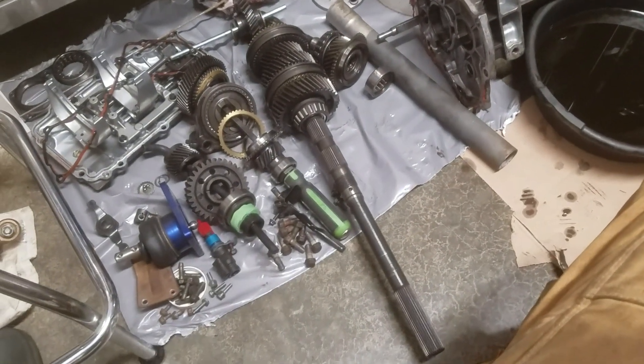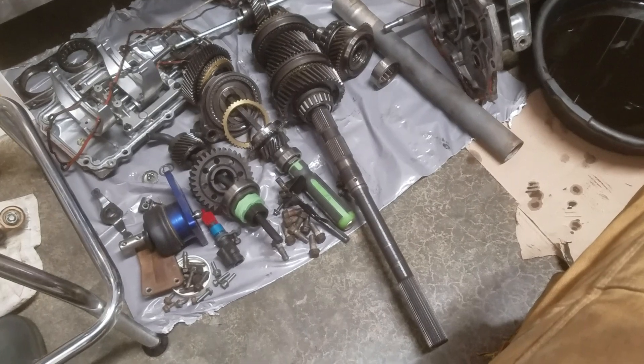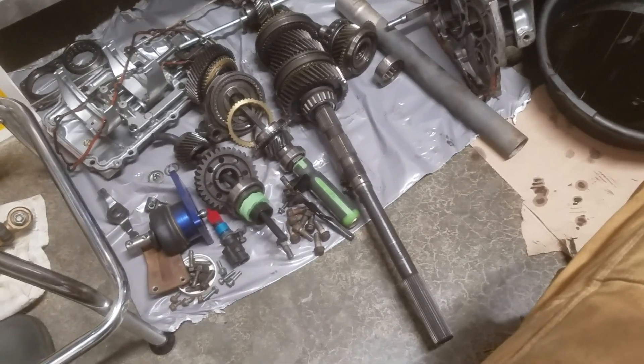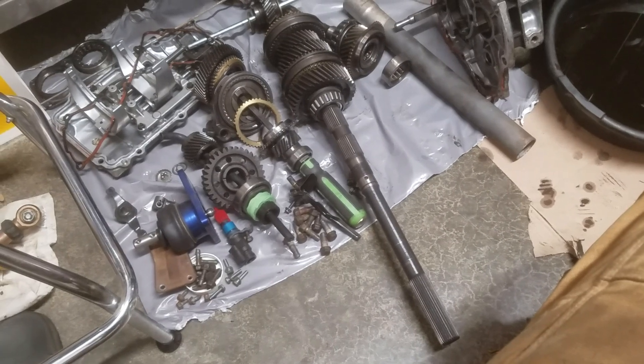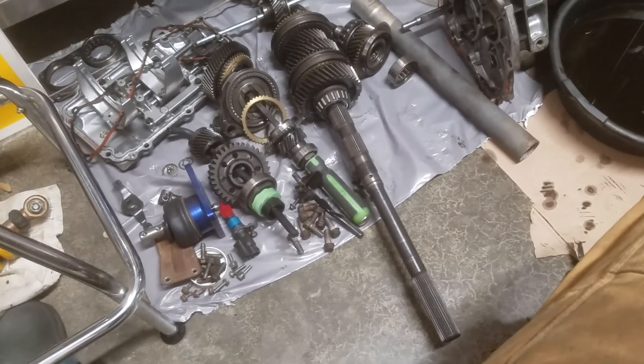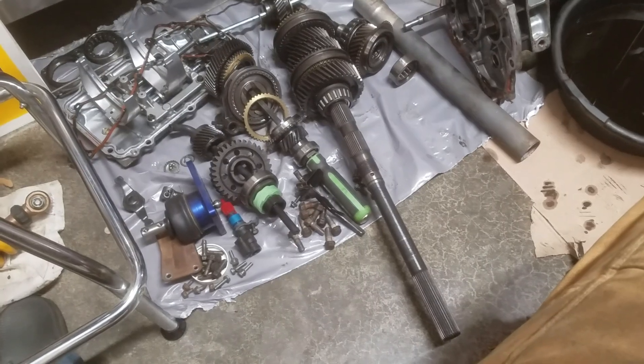I'm going to purchase a set from Mike Puckett because he's got some custom synchronizer rings that have a carbon fiber friction material inside. The better that they can grab onto that gear, just the easier it's going to shift.